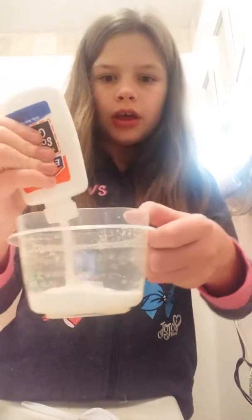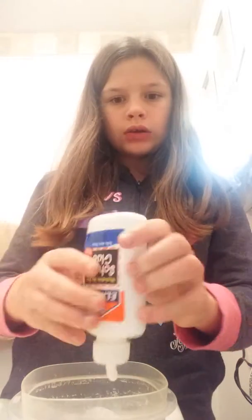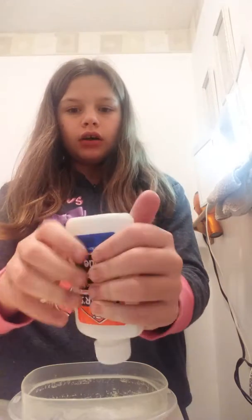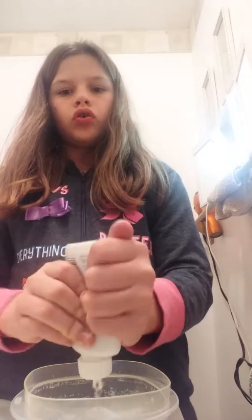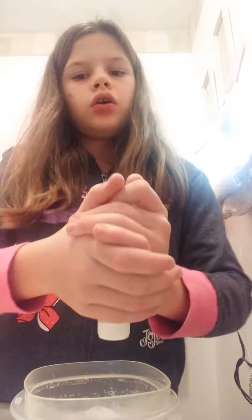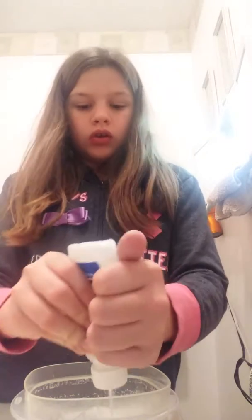So we're going back to it — you can start by squeezing all the glue in, or as much as you want. Try to get it all out if you're using the rest of a container because you don't want to waste it. I think I might do the green color — that would be cool. Gosh, I just dropped it in the bowl.